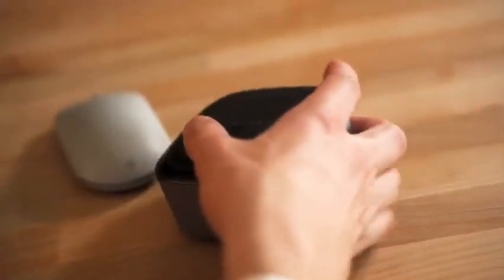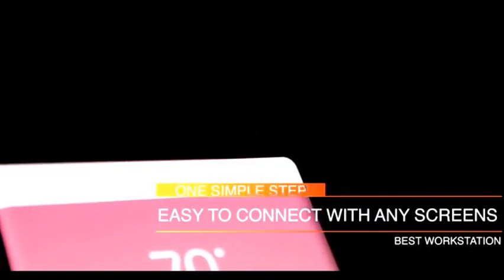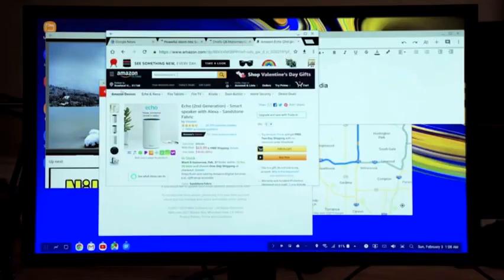My name is Steve McClave, and I'm a working professional. I take NewDoc wherever I go. It's small, lightweight, and easy to use. You just open up the top, plug in your smartphone, and then you can use an HDMI cord to attach it to any screen.